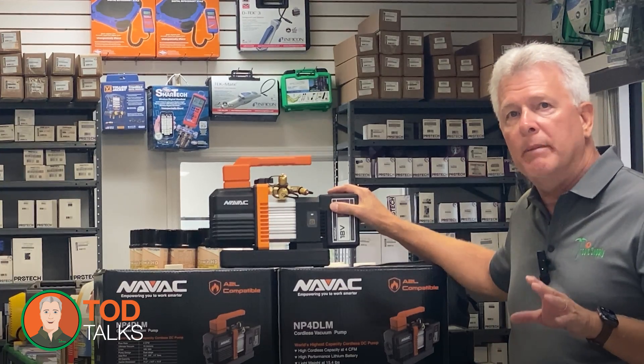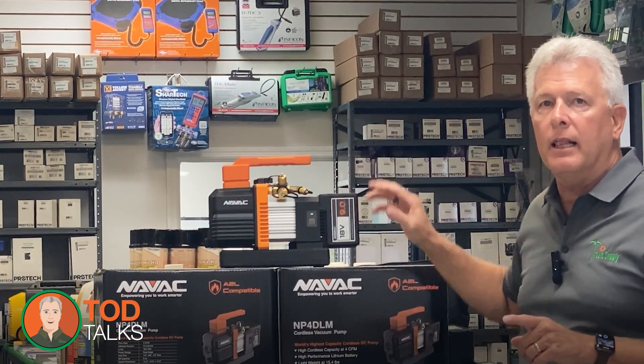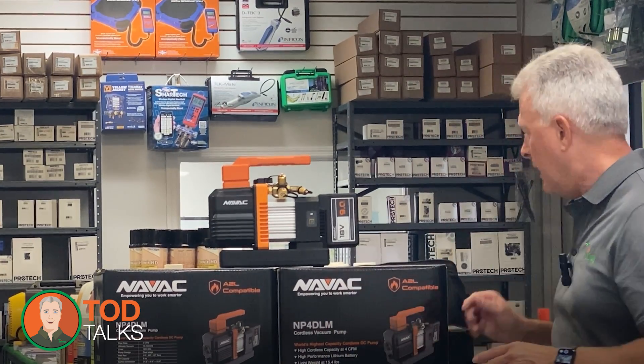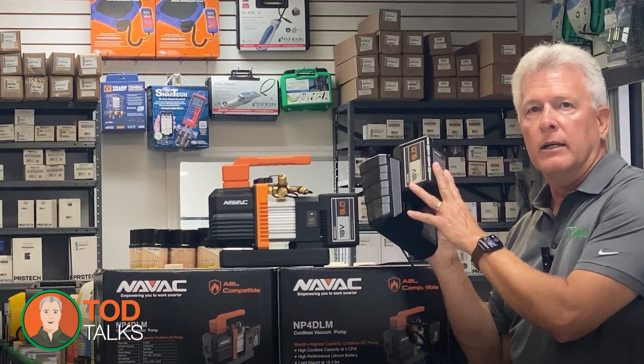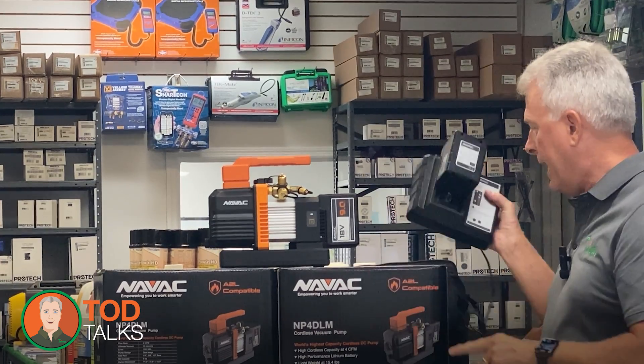Worried about the battery running out mid-job? NAVAC has you covered. The NP4DLM's battery provides up to one hour of continuous runtime on a single charge, more than enough for most residential jobs. Plus, the battery charges quickly, so even if you need to top it off, you won't be left waiting for long.